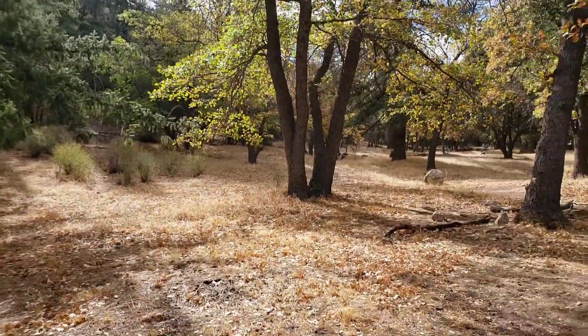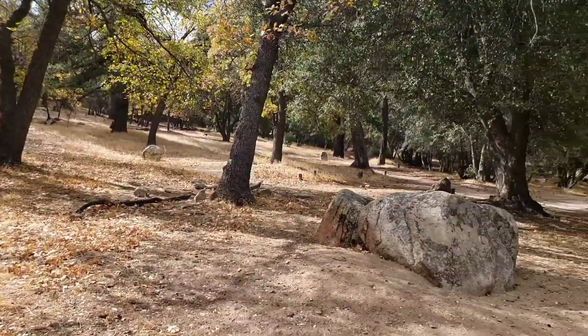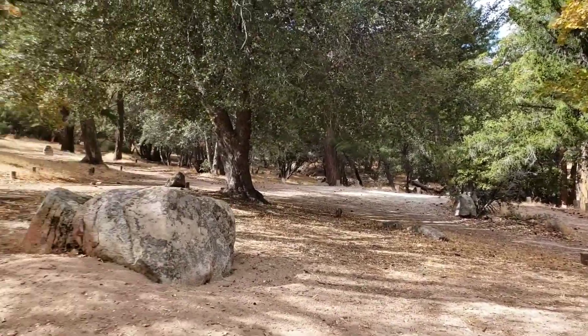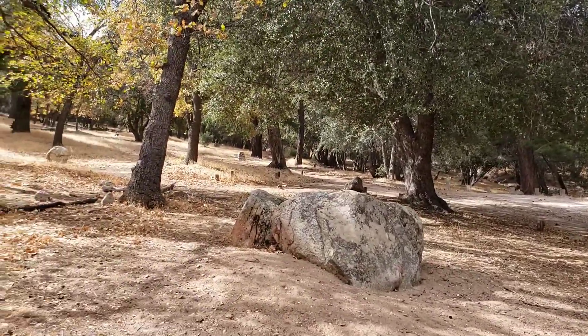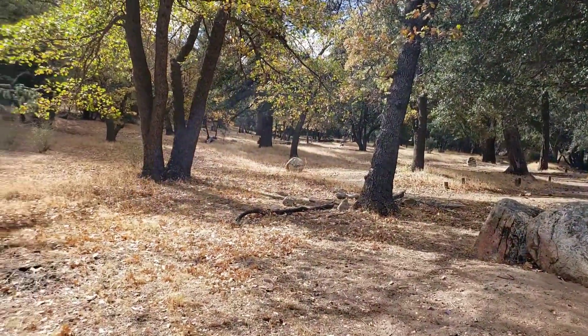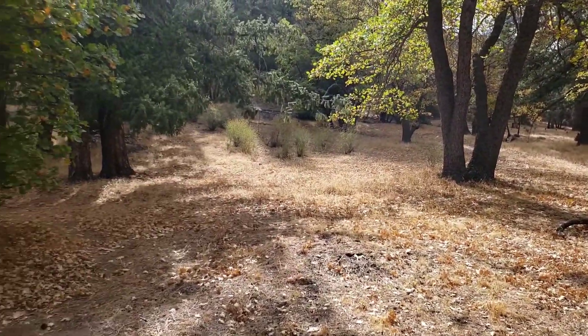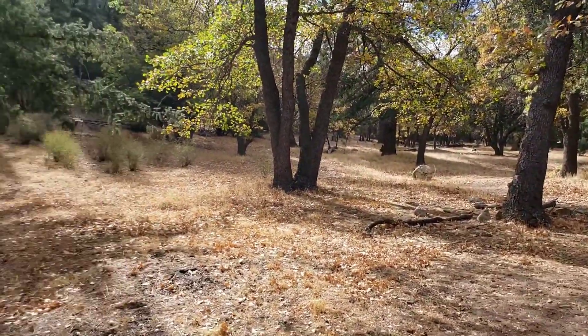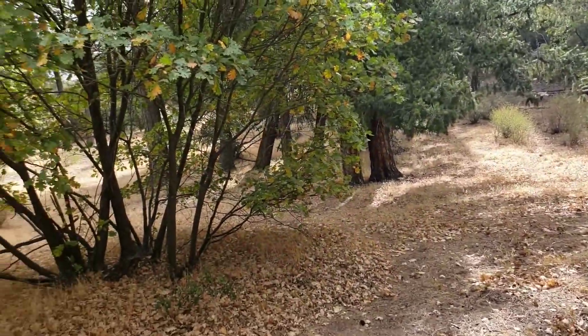Yep, this is our lovely area we like to go to. You guys seen it? Yeah, it's pretty awesome. Next time I'm going to put a hammock up right there — or over there maybe. I don't know.